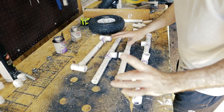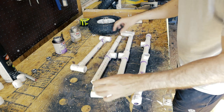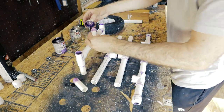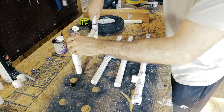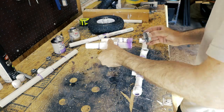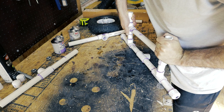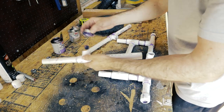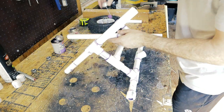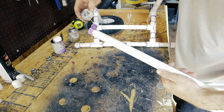The last thing you'll need to glue together — and you'll do this even if you want to make yours detachable — is glue all the little three-inch pieces. Then glue on the 18-inch kickstand.